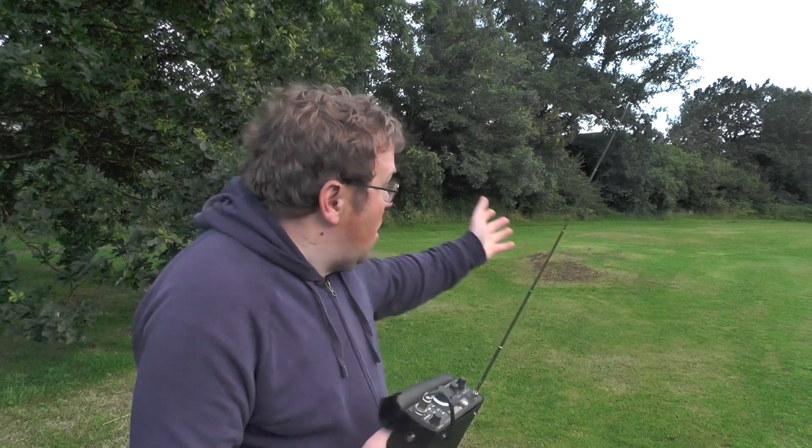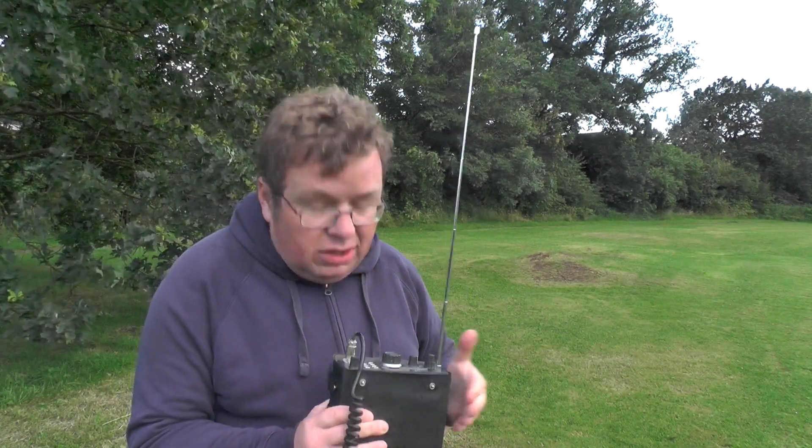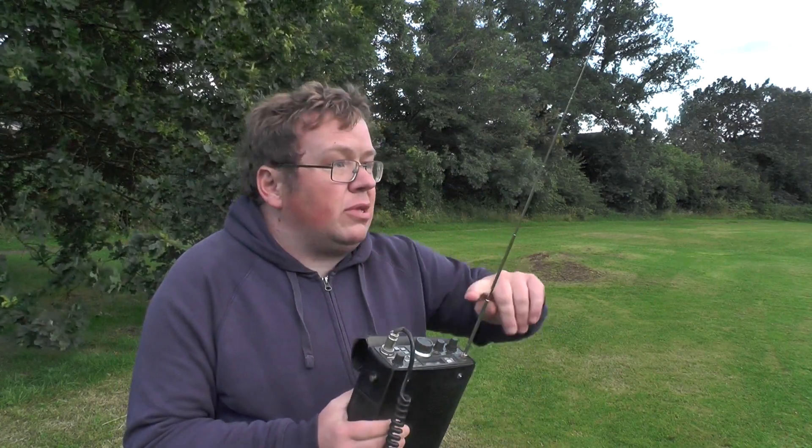Right, we're out on location. I'm in a park in the middle of nowhere and we're going to see if we can make contacts on the band using the FT290R and the stock antenna.